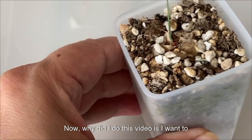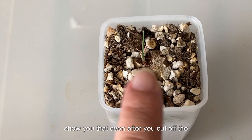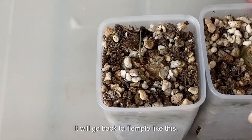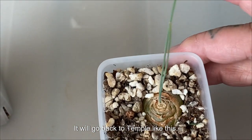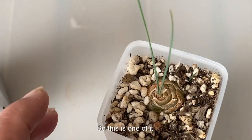The reason I'm doing this video today is to show you that even after you cut off the leaf, it will grow back for you. As an example, like this — so this is one of them.